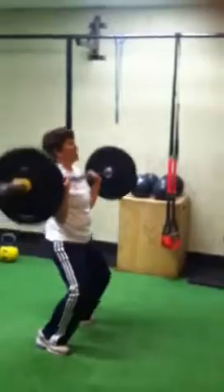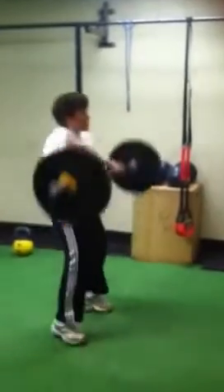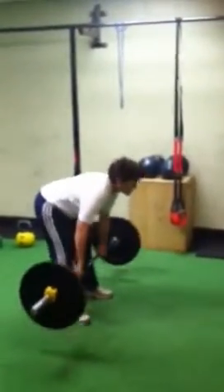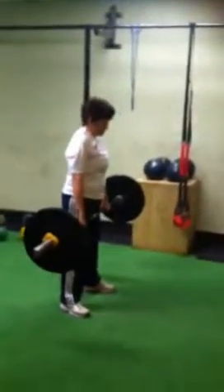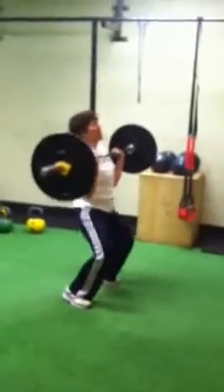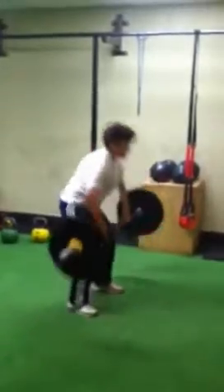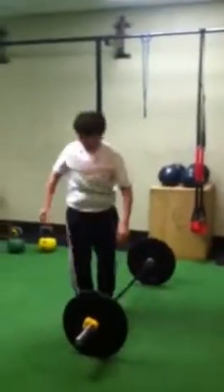Hip. Big air. Up. There you go. Back down. Eyes forward. Hip. There you go — nice. Way to use those hips, Susan. Good job. Eyes forward. Hip. Good. Way to use those hips. Give me two more of those — that's quality right there. Good job. Up. Great. Last one, let's power through it. Up. Hips. There you go. Press straight up. Good. Drop it. Nice.